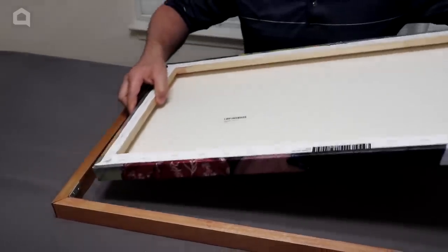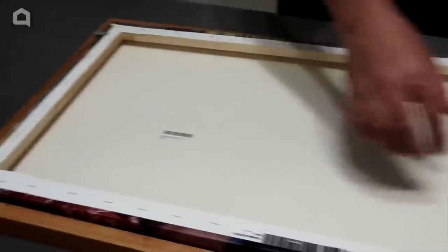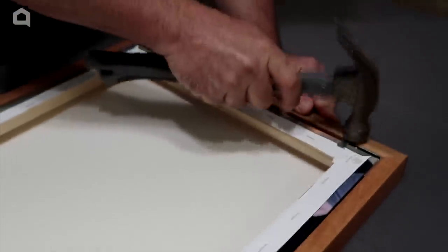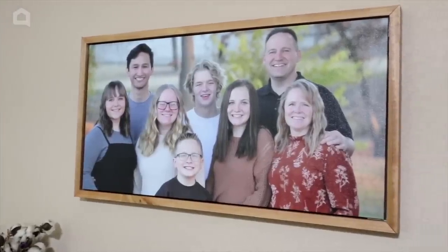Now that the stain is all dried, we're going to put some wood joiners on here — four of them, one at each corner. What that's going to allow us to do is put one end of the canvas in at one side, then switch over and put it in on the other side, which will help us make it flush. Hammer them down flush with the frame and we'll almost be done. And here is the end result — I love this floating frame look. I'm probably a little biased, but that's a pretty good looking family up there.